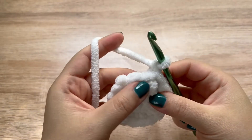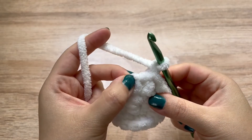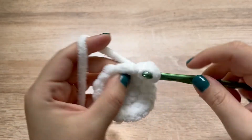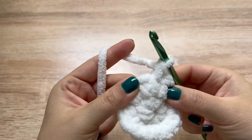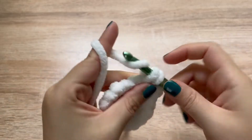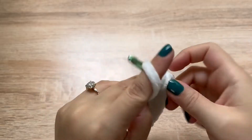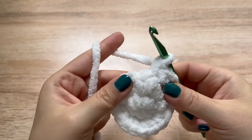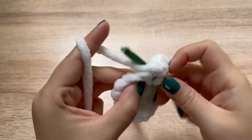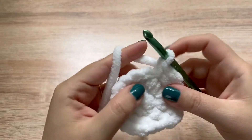Chain one. For round three, we are going to alternate one single crochet and then two single crochets. So in the very first stitch, make one single crochet. In the next stitch, two single crochets, and repeat that pattern all the way around. Go ahead and alternate all the way around, and at the end of the round we will have 24 stitches.